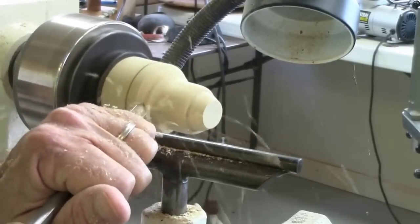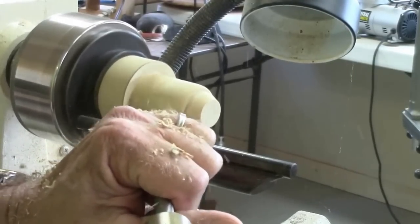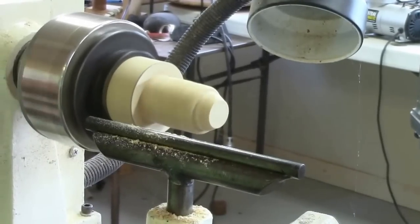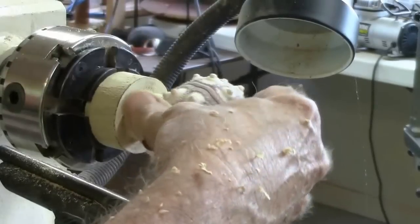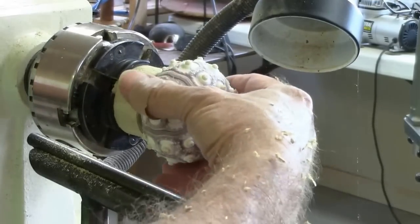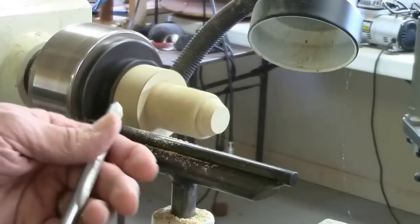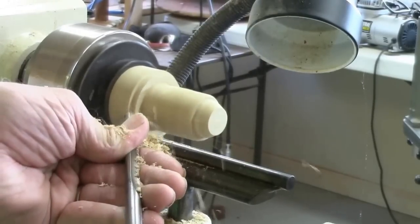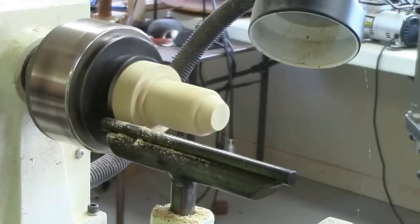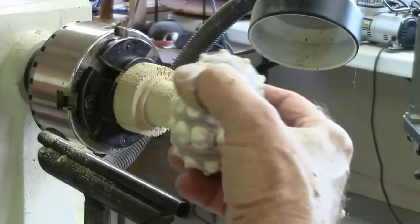Using a spindle gouge, I'll cut in the bottom and then test to see how it fits the inside of the sea urchin. You won't see the inside anyhow, so it doesn't matter just how fine it's done in there. I only need about an eighth of an inch to hold the bottom on, so I'll remove wood like this. I check that it rests down on the bottom — if it doesn't, I can take a little more off the top.